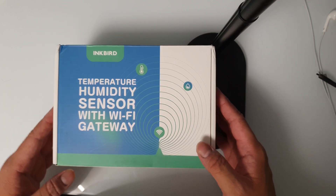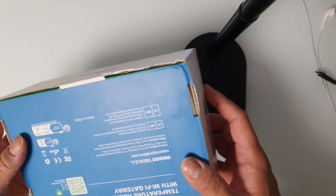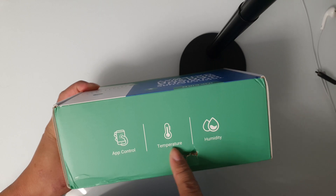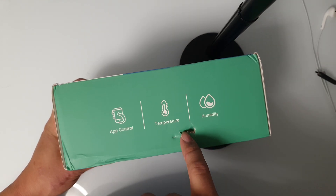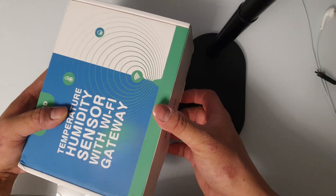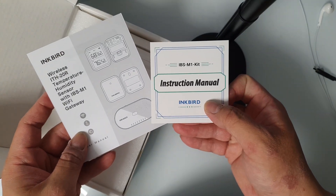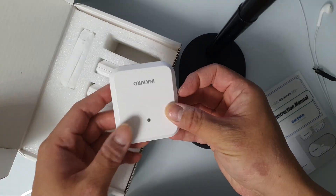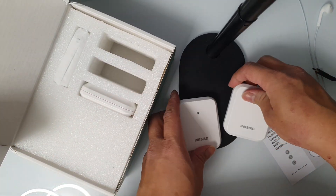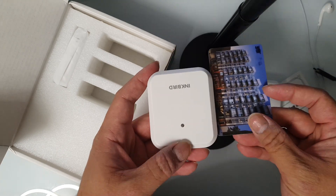The Inkbird temperature humidity sensor comes with a Wi-Fi gateway, so you can control it through your phone via the app — monitoring temperature and humidity. Inside the box you have the instruction manual and three sensors in total. For size comparison, here's a regular key card.